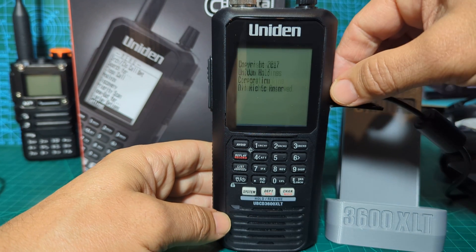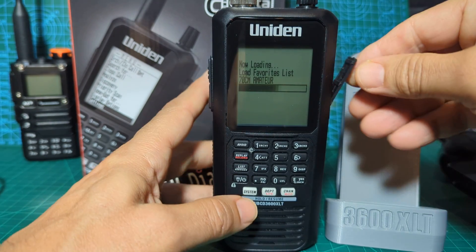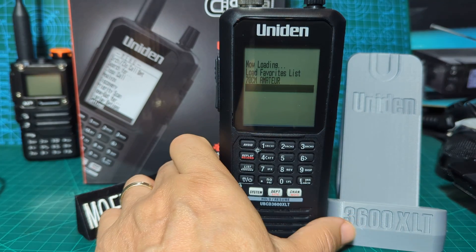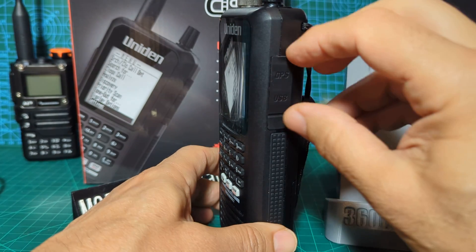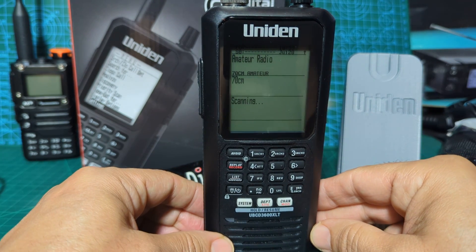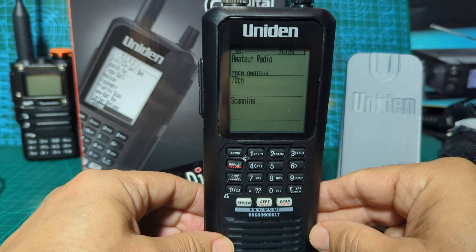We also have a USB micro USB connector on the right hand side which is quite handy for PC connection, and you can even run this with a color screen. The top one is the GPS, which I've never used. It's a very nice set.